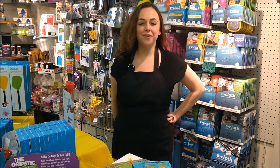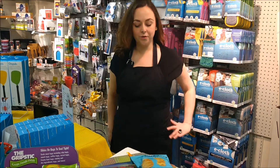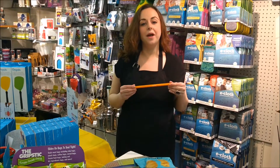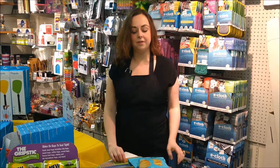Hi, it's Ashley in Housewares, and I'm here to show you how to use the Grip Stick, a new item available in our Housewares department. The Grip Stick can be used to reseal open bags over and over again to lock in maximum freshness. It takes just three easy steps.